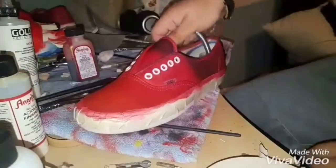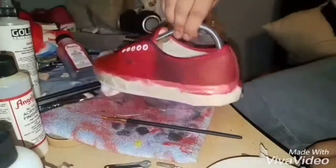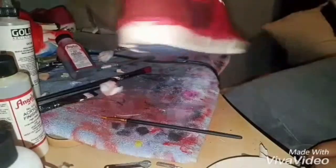I am going to put another coat on here. It looks pretty good right now but it could use one more coat.